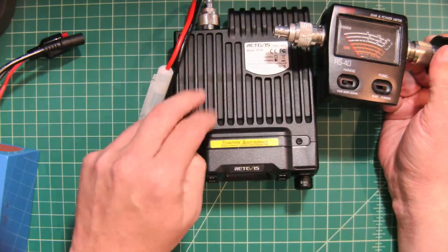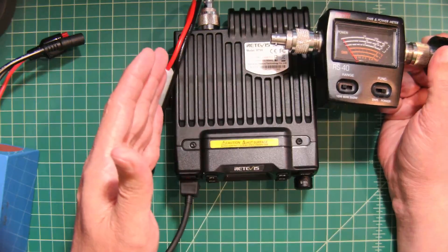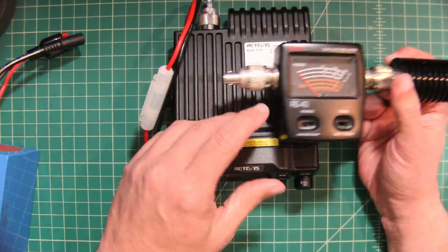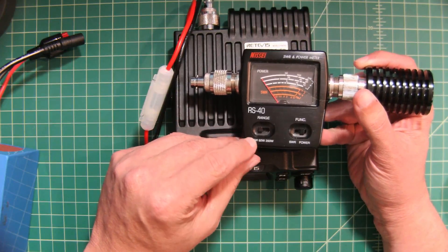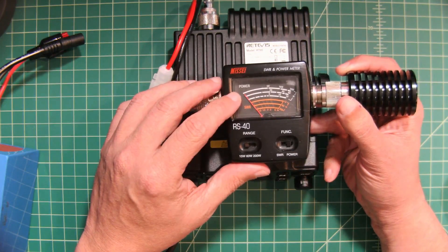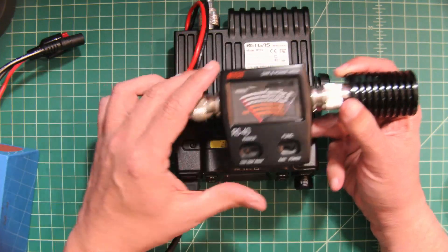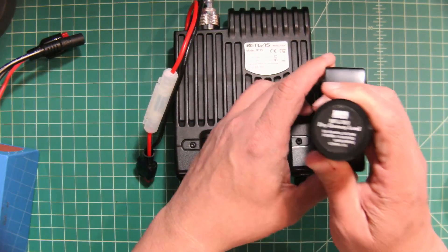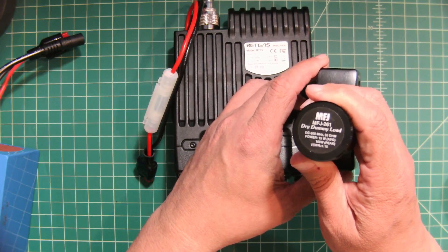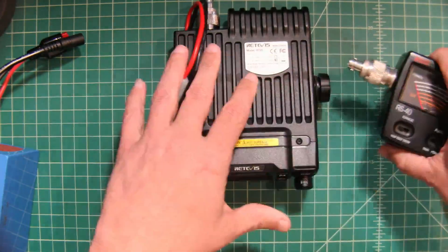The RT95 goes high, medium, and low — high being 25 watts, medium being 15, low being 5. So we're going to test those on the 15-watt and the 60-watt ranges. The bottom white line is your 15-watt range, and then the 60-watt range is the middle line. We have this meter feeding into this MFJ261 dry dummy load, and this is what we use for any power tests that we do on radios like this.